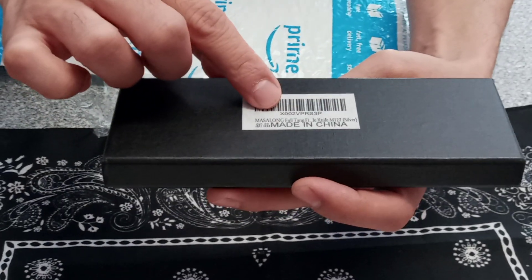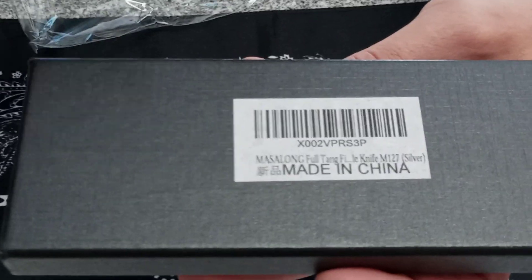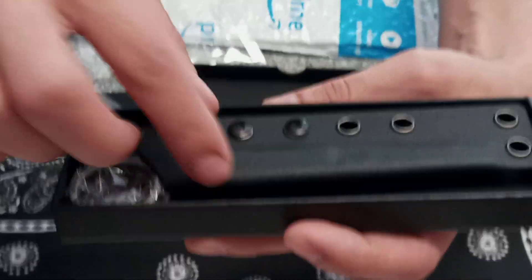It says Mallesong, full tang knife, silver. There it is. It comes in a nice little box — like a jewelry style box. And it has a sheath.